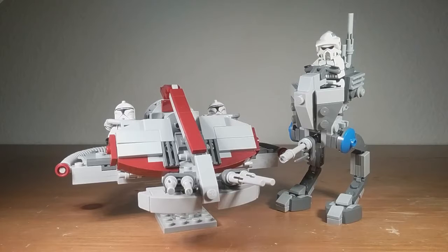Hello there and welcome back. Today I'm going to be talking about my updated AT-RT and swamp speeders that I made. You've already seen them before but I updated them, so now they are much much better and more solid.